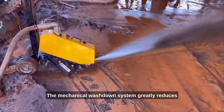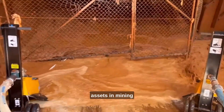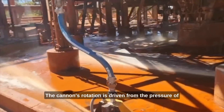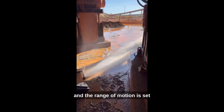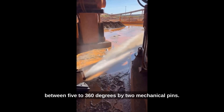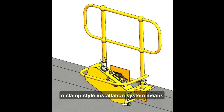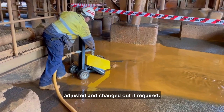The mechanical washdown system greatly reduces the labor required to wash underneath assets in mining and associated environments. The cannon's rotation is driven from the pressure of the water, and the range of motion is set between 5 to 360 degrees by two mechanical pins.